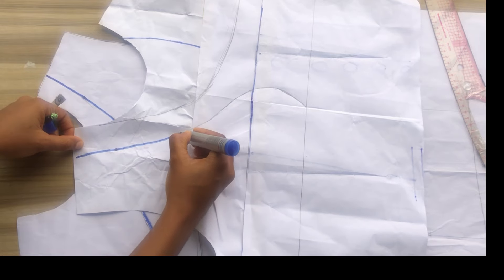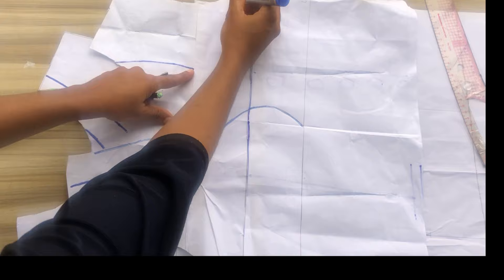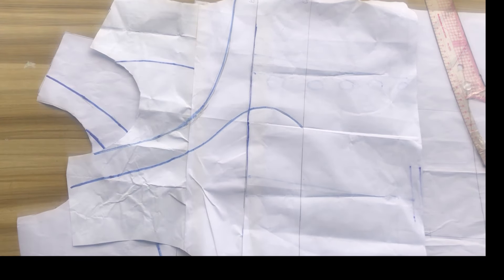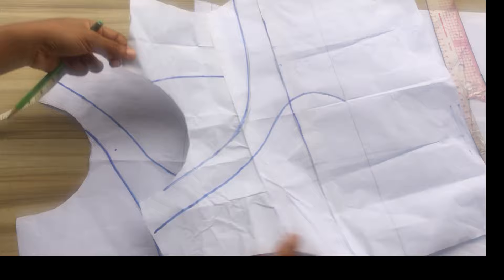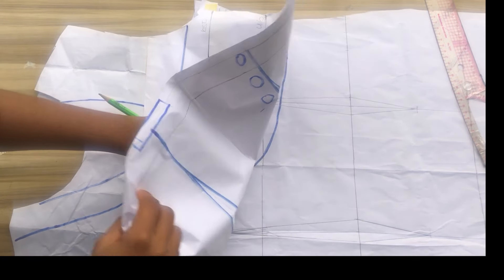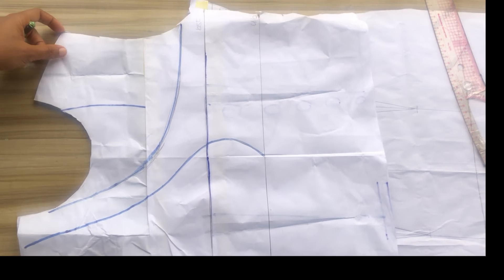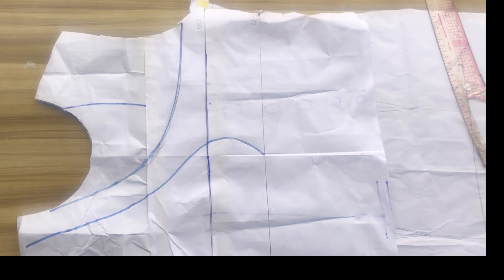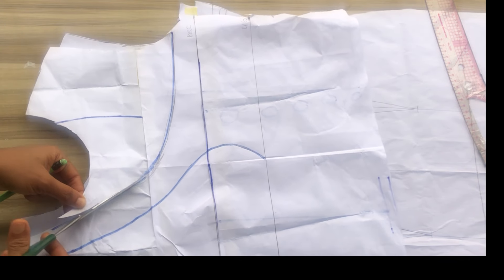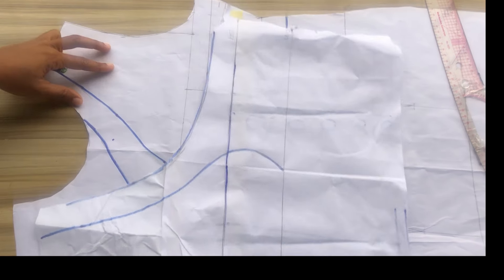After that I'll use my marker to trace this out so it's visible. Once you're done tracing, place your pattern pieces together — you'll notice you have that crisscross effect. Because my pattern paper is see-through it's easier to see what I'm cutting. The next thing I'll do is go ahead and cut out one side of the neckline — the one we traced out.